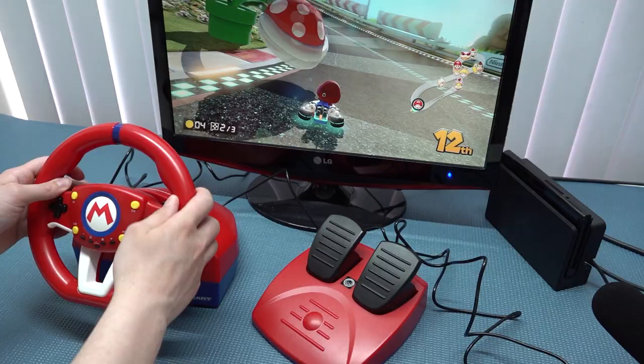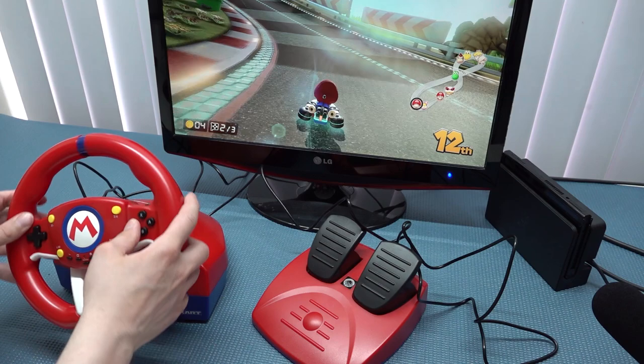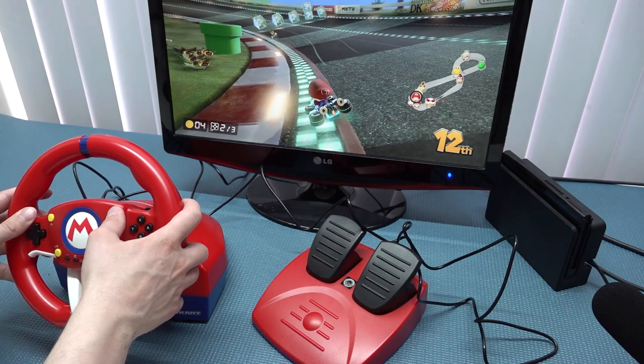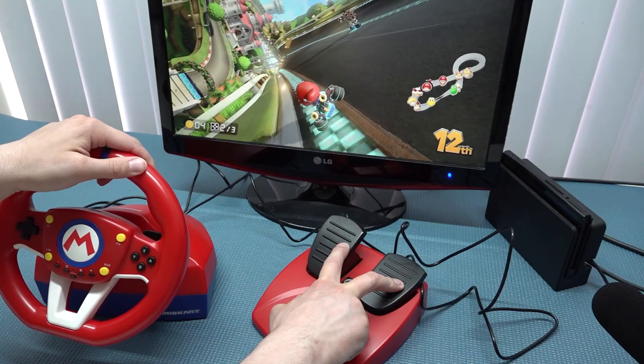In Mario Kart there are different ways to play — you can use the pedals or the buttons at the front, depending on personal preference. I don't like using the buttons on the wheel for acceleration — it feels unnatural. That's why I prefer having pedals. Out of the box, the left pedal is set to brake and reverse, and the right one to acceleration. Plug and play — works like a charm.